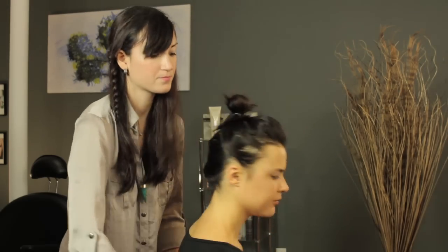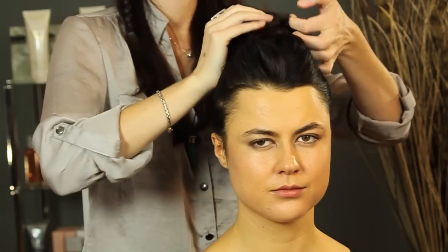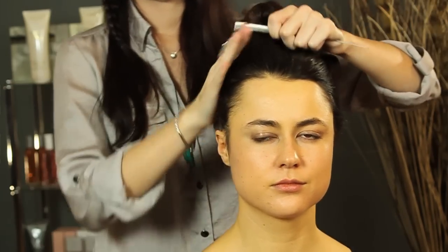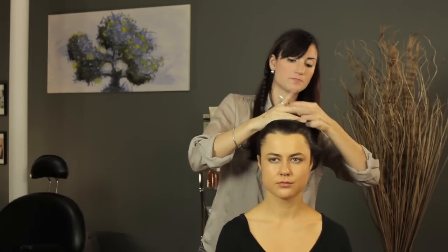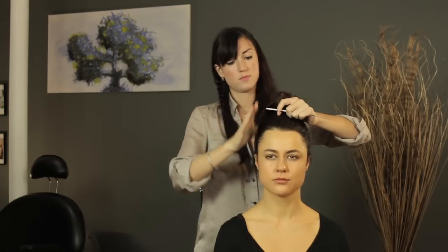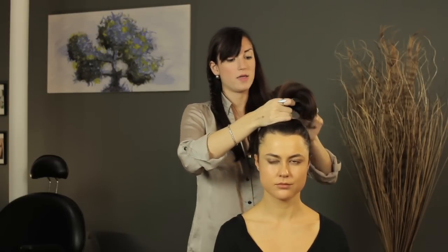Once you've done the French braid, you can flip your head back up, take out the top section of hair that you had tied away, and then comb it all up to make a nice ponytail right at the top of your head, making sure to grab all the pieces that are still left out, and then go back and grab the piece of hair that you had braided.